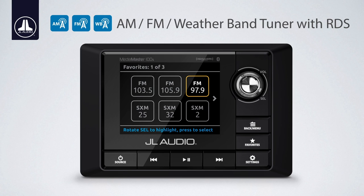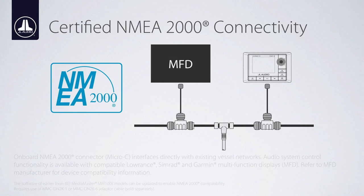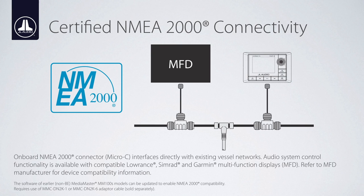The MM100S BE is also equipped with an NMEA-2000 connector, allowing it to interface directly with existing vessel networks. This integration allows audio system control of your MediaMaster using compatible multifunction displays, or MFDs, from Lowrance, Simrad, and Garmin. Refer to your MFD manufacturer for device compatibility information.